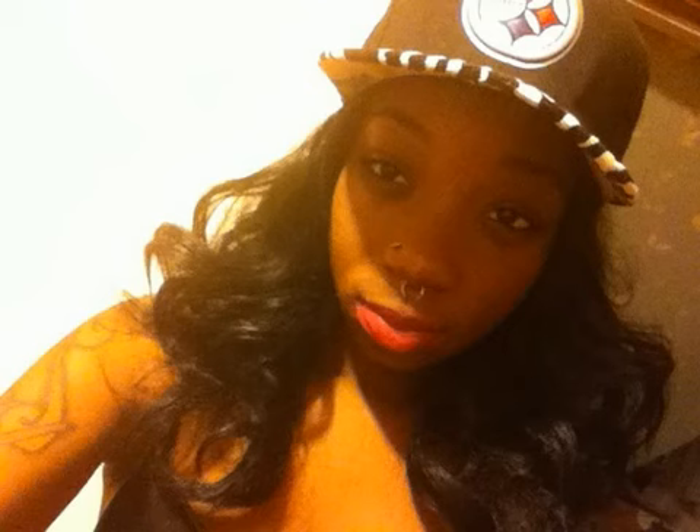Hey everybody, what's up! Thrift Soldier back with another video. This is about my new wig that I got a couple days ago. It's actually a lace front wig — her name is Yellow — and it's from Bobbi Boss. I'm not sure of the length.